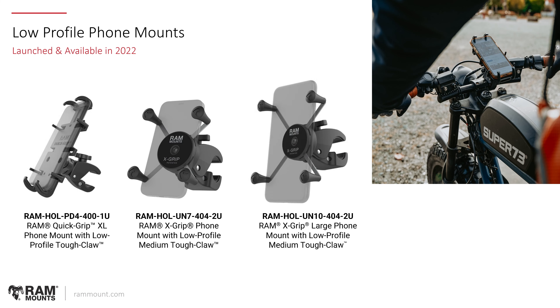In the past year, we launched a few new low profile mounts for phones. The one on the far left is the most popular currently — the RAM Quick Grip XL low profile mount with the RAM Tough Claw at the bottom. Previously, we had low profile solutions of the X-grips, and these new X-grip kits simply come with the medium-sized Tough Claw. In the part numbers, anything containing 400 indicates the small Tough Claw — for example, PD4-400 — while the 404 series indicates the medium-sized larger Tough Claw. We launched two medium-sized Tough Claw low profile X-grip mounts and one small Tough Claw Quick Grip phone holder, which has proven very popular for handlebar solutions on motorcycles and dirt bikes.